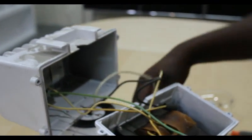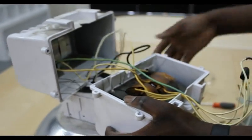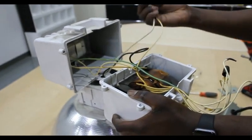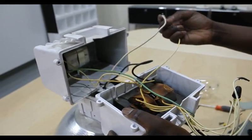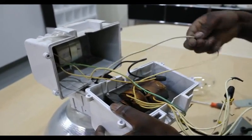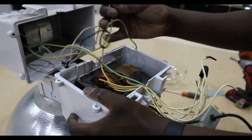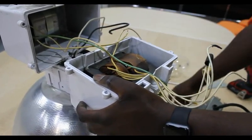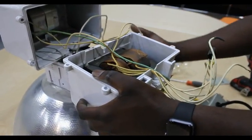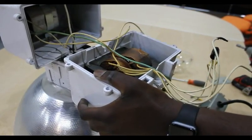Next, disconnect the white or gray wire, also known as the neutral wire, from the ballast. Then, disconnect the black wire, also known as the hot wire, from the ballast. There is no need to disconnect the green wire, which is ground and should already be connected to the ground on the external cord.